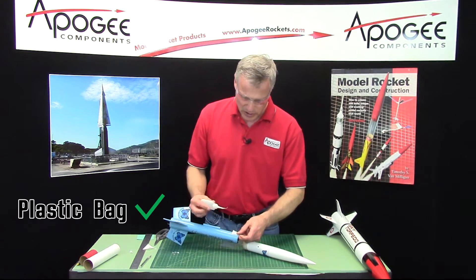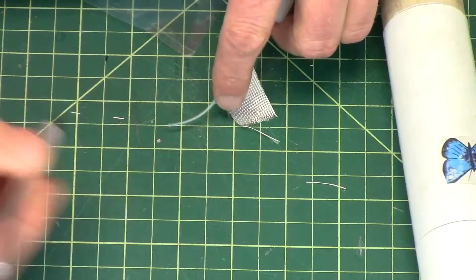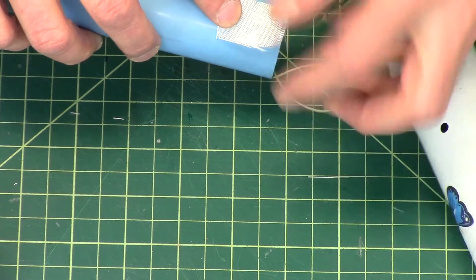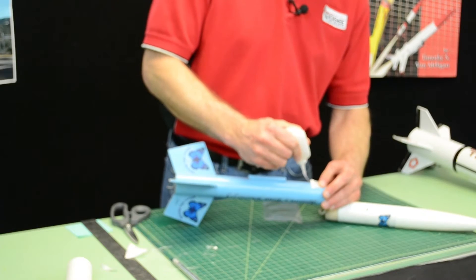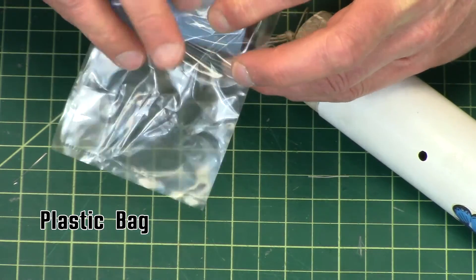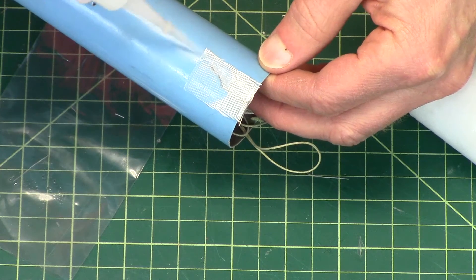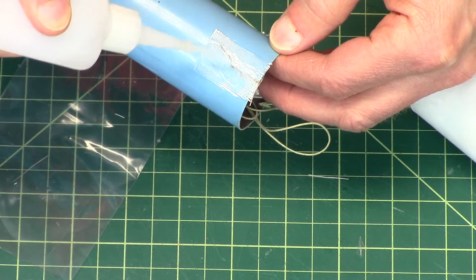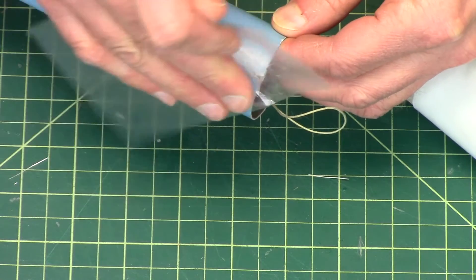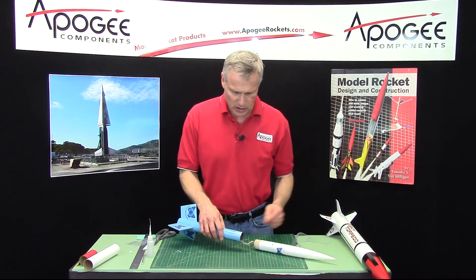First, I'm going to put just a drop on the rocket — the glue is a bit clogged, but that always happens. Then I'm going to take the paper bag and use it to spread the glue around, because it won't stick to the bag. Just keep working the glue into the fiberglass cloth. Once the superglue kicks off — and water-thin will kick off really quick — you're basically ready to fly.